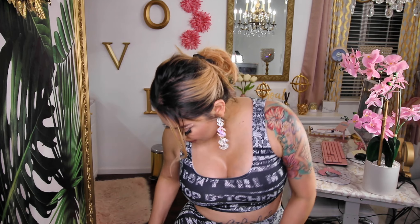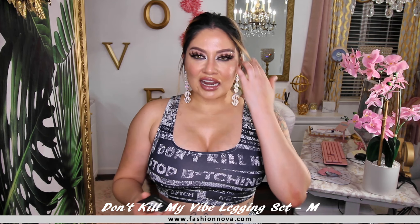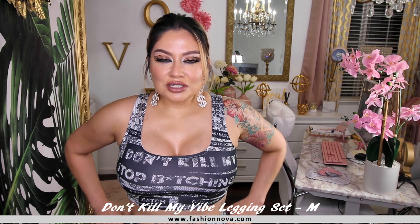This next set is a really nice one. It has kind of a floral print — it's black and white. It does have some sort of writing. It says 'Quit Your B****.' Yeah, it's pretty cool. The only thing about the pants is that they go a little bit low from the back. But other than that, it is really comfy. It is a crop top style, sleeveless of course. This one is called Don't Kill My Vibe Legging Set, and I did get this in a size medium. It is a little see-through, but because of the patterns it's not too noticeable.